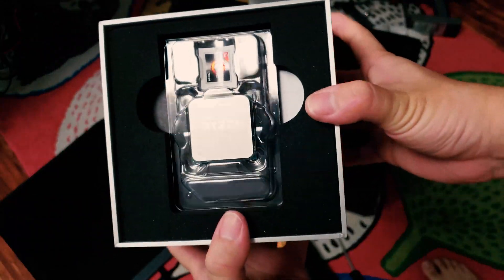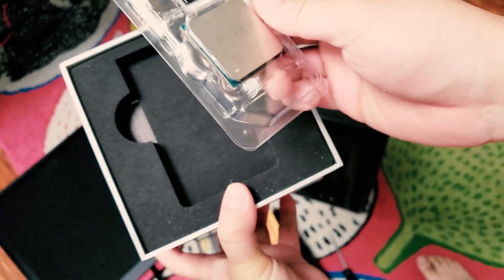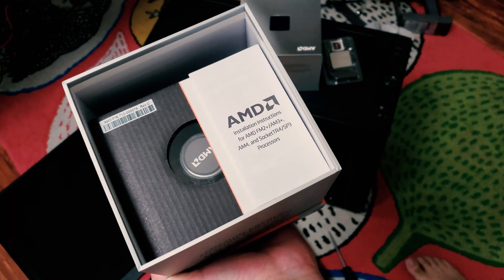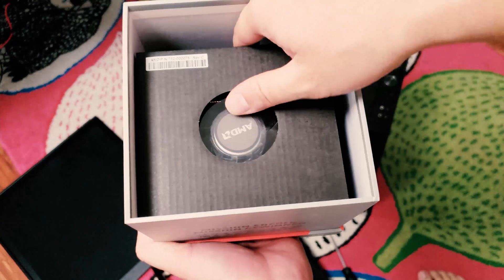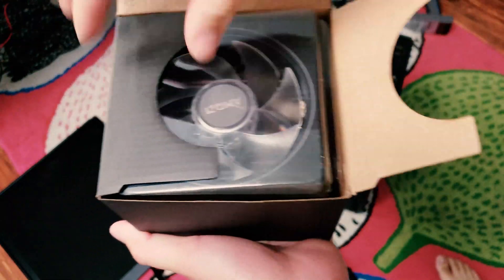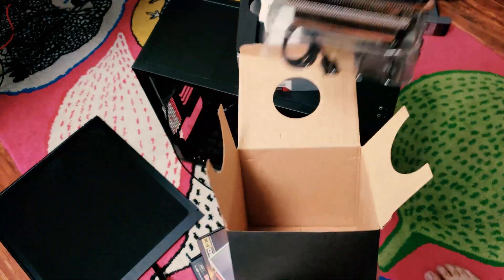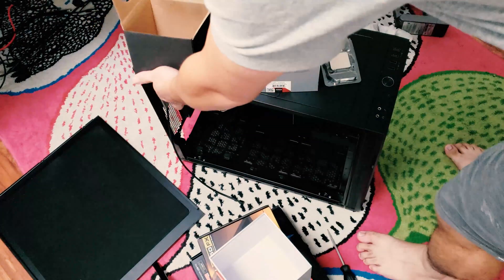The seal is broken for the very first time. The processor is right on top — they give you a cool sticker. That's where the $565 went: a 12-core processor. The heatsink is also included at no extra charge, which is really nice. I believe it's called the Wraith Prism, with some flashy LEDs — I'm not a big fan of LEDs, but it's nice that a heatsink is included.